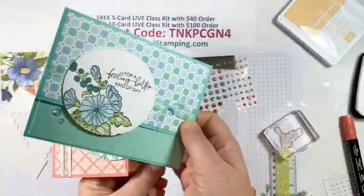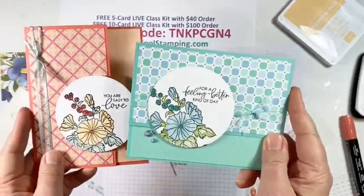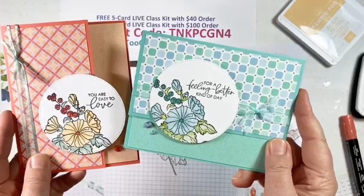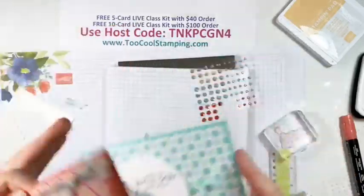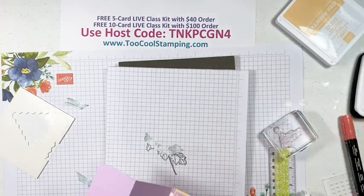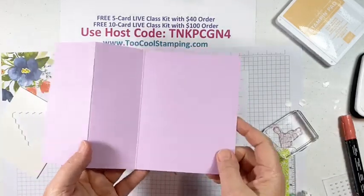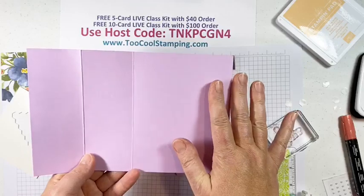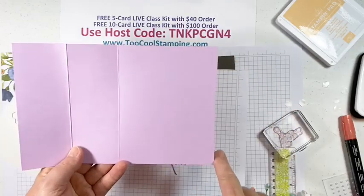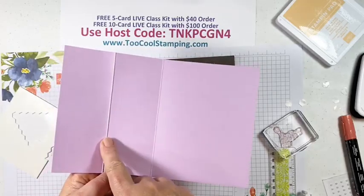The Too Cool version of this card uses Coastal Cabana as the card base, done horizontally this time. I used Pool Party sheer ribbon around the card, colored the flower in Balmy Blue, Granny Apple Green, and Bermuda Bay, with a different sentiment, and added soft Succulent iridescent pastel gems. Still blends in very nicely. Again, five-card kit for the $40 order and both cards with the hundred dollar ten-card kit.